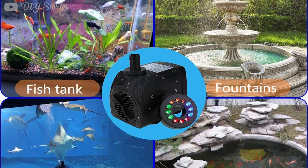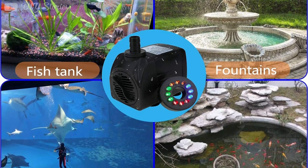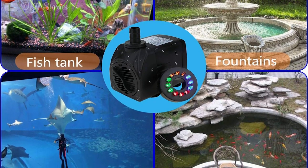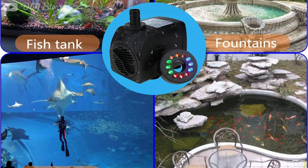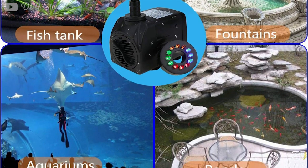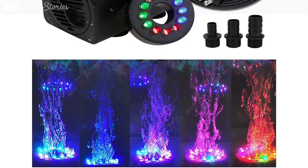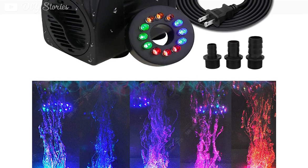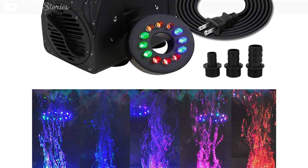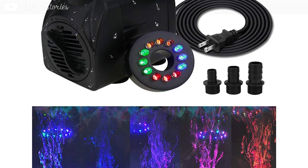It is ideal for DIY projects, bird baths, aquariums, ponds, or indoors and gardens. The pump has a water flow control, and it is easy to get the water pressure you want by simply switching a knob. Moreover, the pump is easy to install and boasts a six-foot power cord. What makes this pump stand out is the LED light — the pump boasts 12 colorful LEDs that color the water in four different colors, providing stunning effects in the evening.